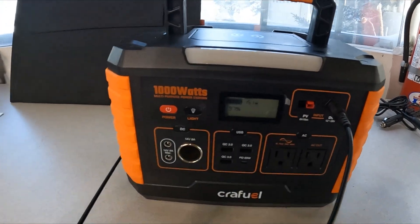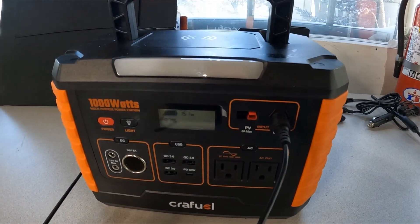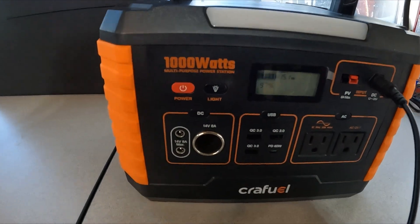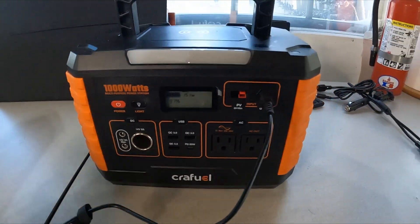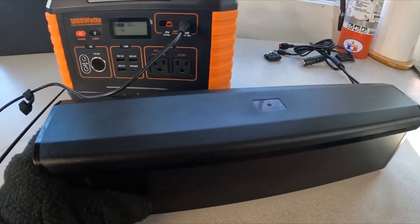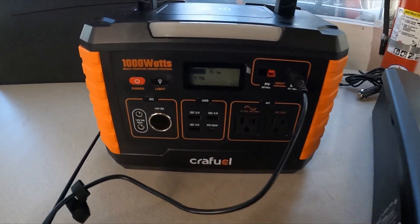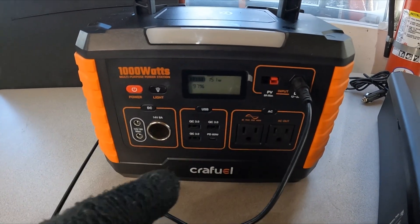The unit is really nice. I threw it on the scale and it's about 18 pounds. My normal e-bike battery — like the one for the Ranger here, this big 20 amp-hour battery — is 12 pounds. So I'm only 6 pounds more than the stock battery and I can do so much more with this.